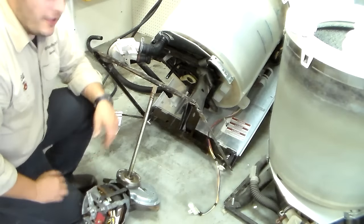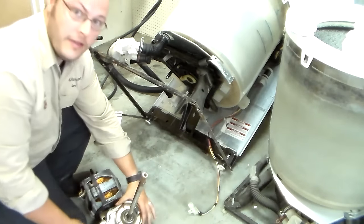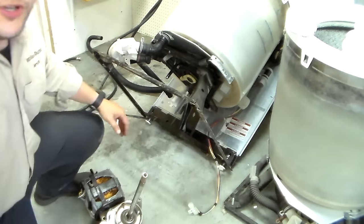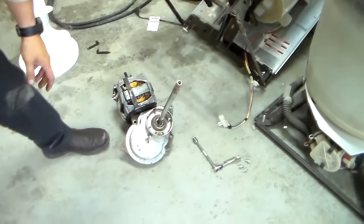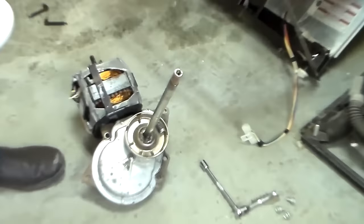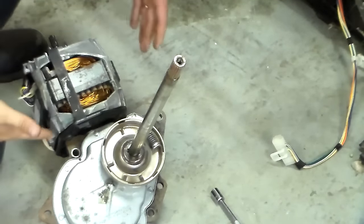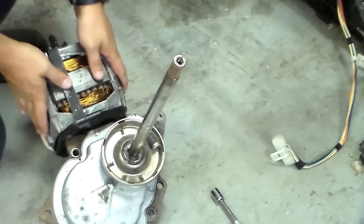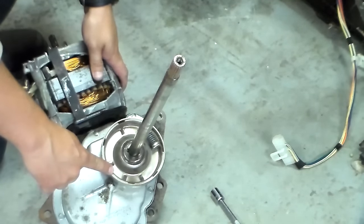Alright, so now we are going to check the clutch. Now that you have taken this out, we are going to go ahead and move the camera. Alright, so we have pulled this whole contraption out — motor, transmission, clutch. Now we are going to check the clutch here.